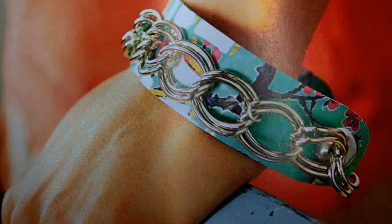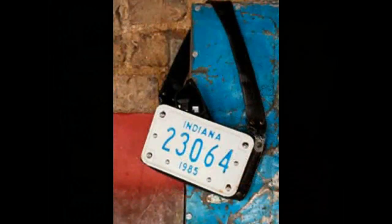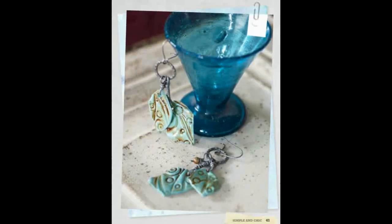So before you throw those aluminum soda cans away, why not turn them into a very fun cuff bracelet? You can even upcycle inner tubes into stylish jewelry and handbags. Dish soap bottles and plastic cups can become beautiful sea glass earrings.